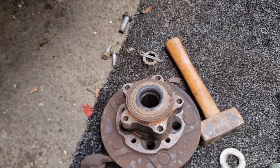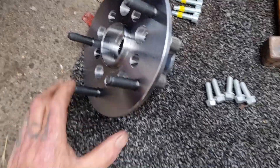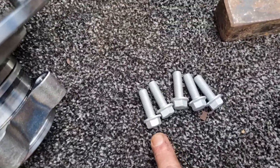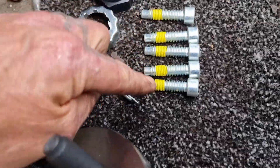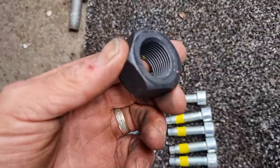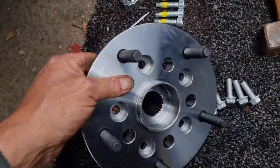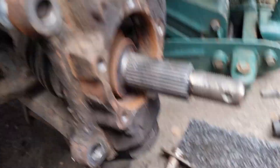Right, let's get it all back on. The new wheel bearing kit - let me show you what's in the box. It comes with a wheel bearing obviously, a new bolt for the disc, new bearing bolts which are star bolts with a bit of Loctite on them, a dust cover, cotter pin, and the drive shaft. That's the kit it comes with.